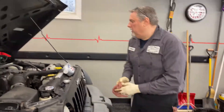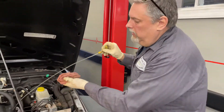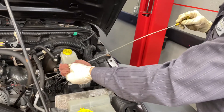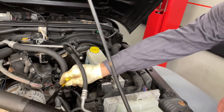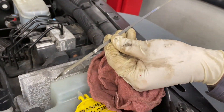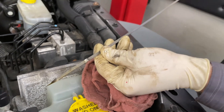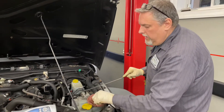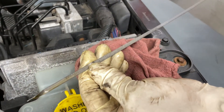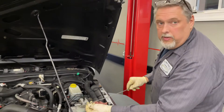We've got our dipstick over here for the oil — I'm going to pull that out and wipe it down. The level is pretty much at the full mark. We're going to run it and check it, and as long as it doesn't drop down below the check mark, we're good. You can play around with a quart of oil on this vehicle — right now it is within its range.